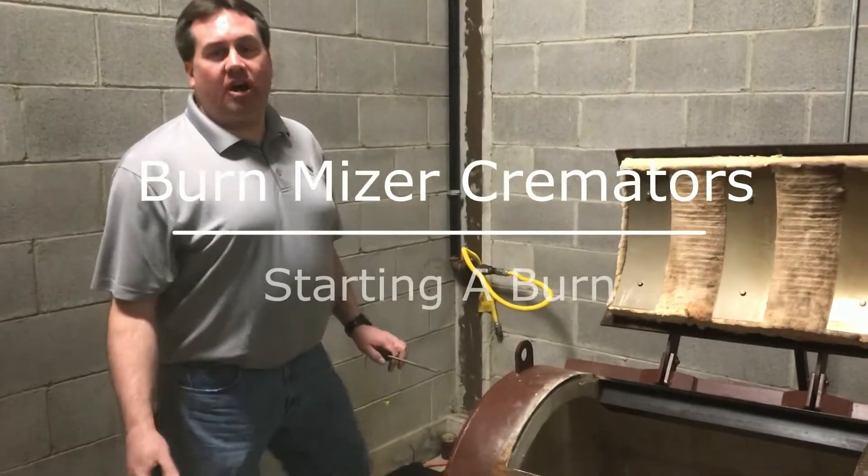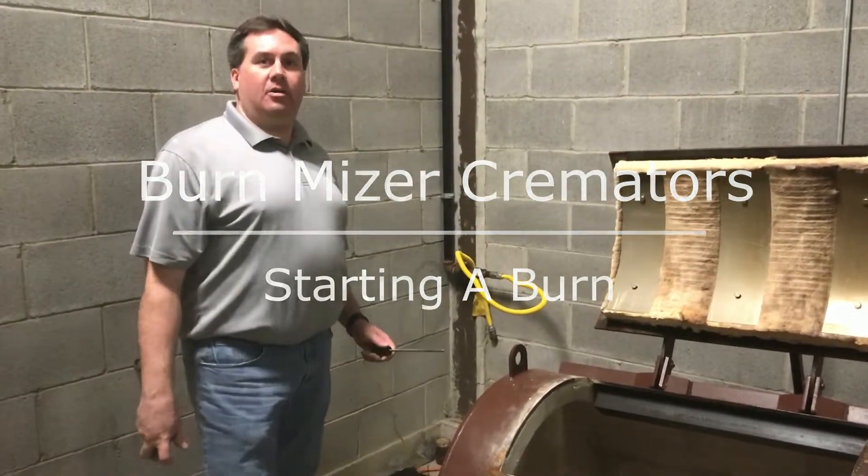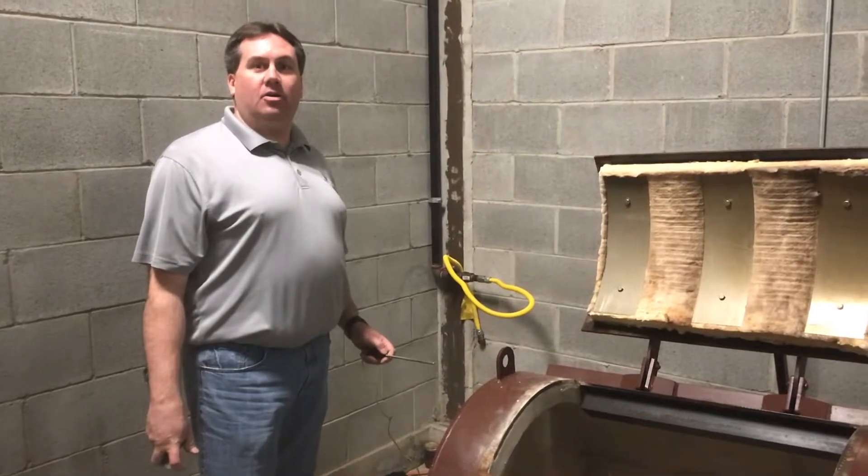Hello, we're going to discuss how to operate a cremator, how to load it and start the fire on it.